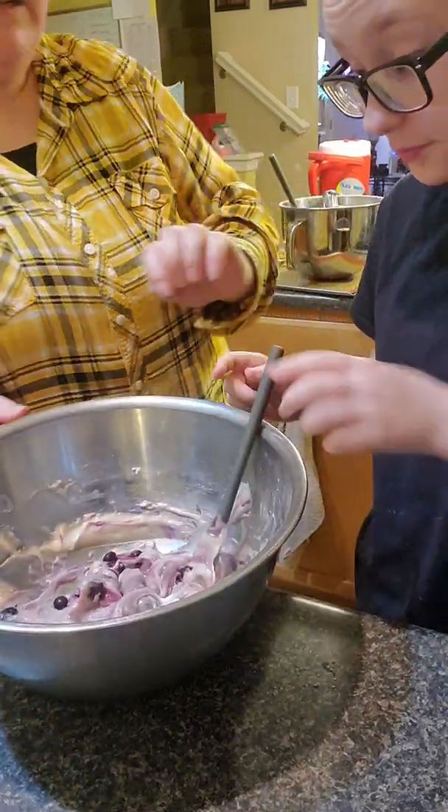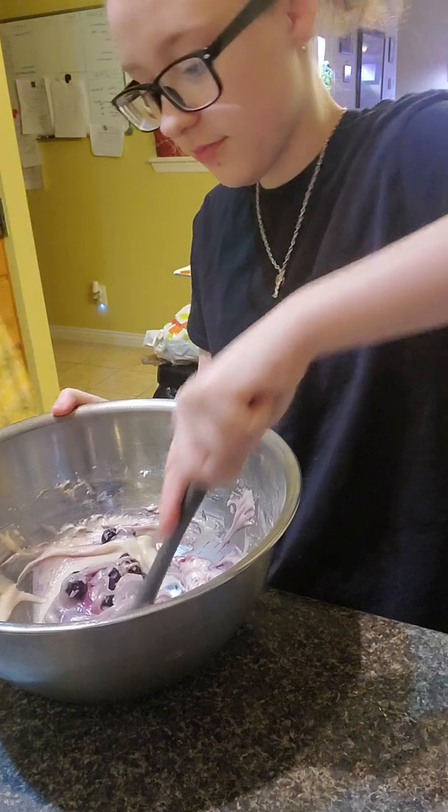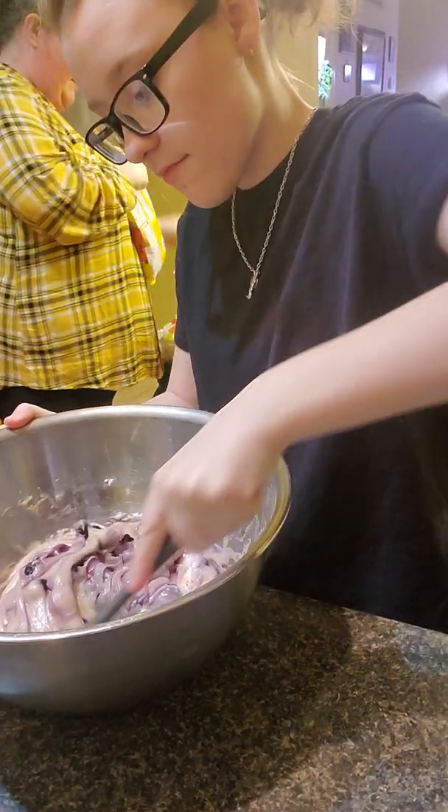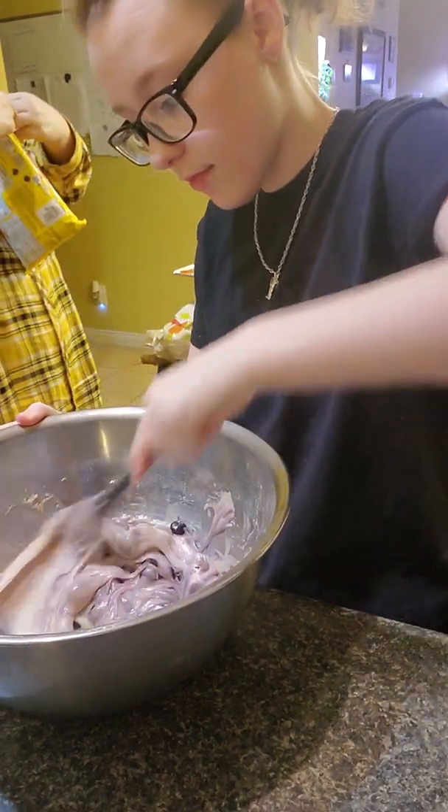So she's going to continue folding. I'm going to continue my cookies. I'm doing homemade chocolate chip cookies and then we're going to cook them both and bring you back so you can see the finished product.